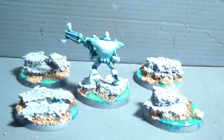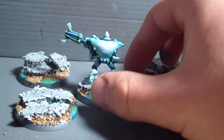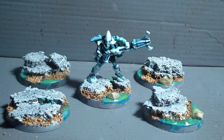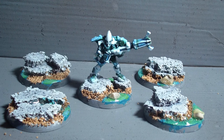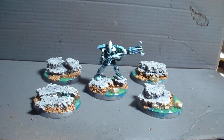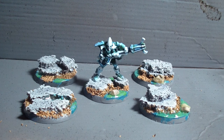I'm really interested to hear your opinion — especially if you've done an icy color theme before. If you like them let me know, as it keeps me motivated. Feel free to share any critique or suggestions so I can improve. I hope you liked this little update on my Warp Spiders and the bases. Thanks for watching and I hope to see you in the next one. Take care.